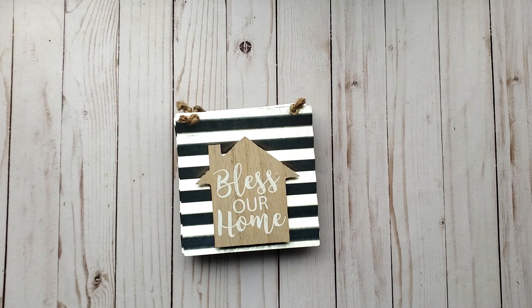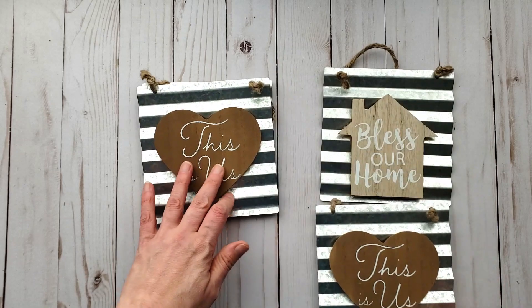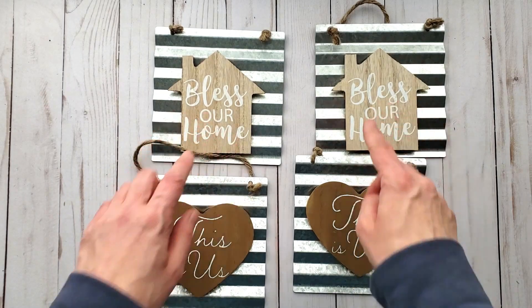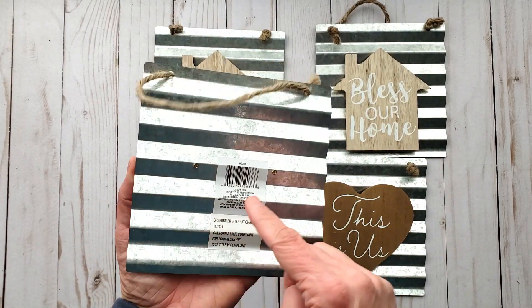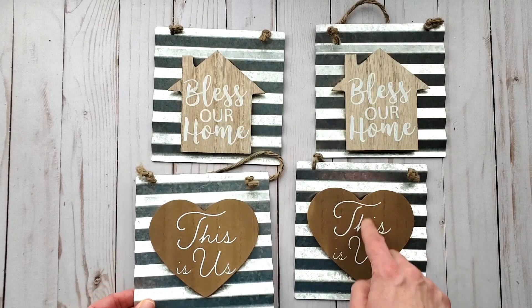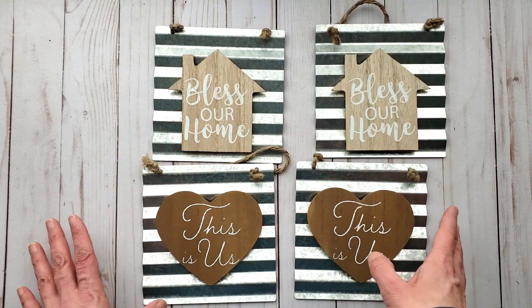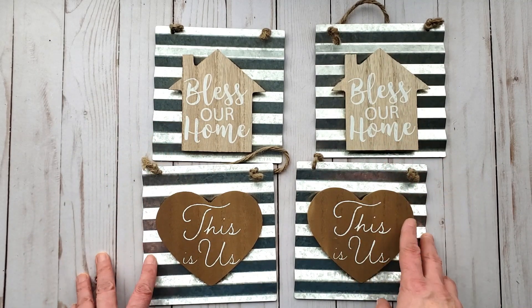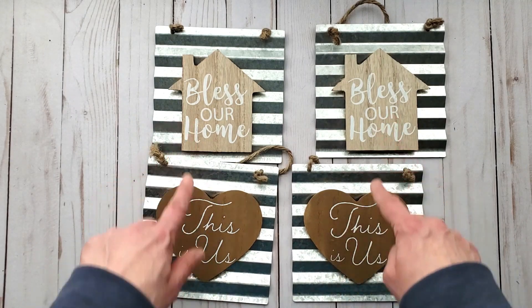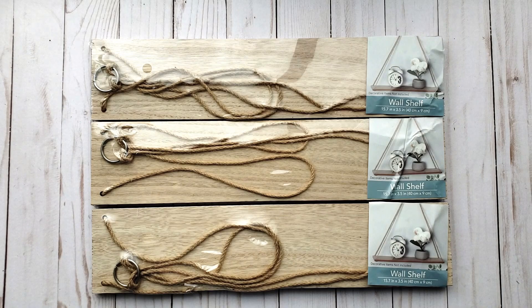I found these — I love corrugated tin, so fun. I grabbed two with the house and two with the hearts. These embellishments can be removed from the wood pieces, and I thought I'd more likely use the hearts and houses than the other shapes. They had a star and another shape I can't remember, but I knew I'd use these shapes for different projects, so I got four total.